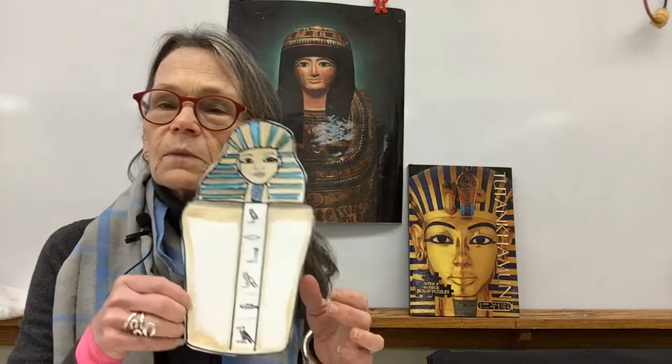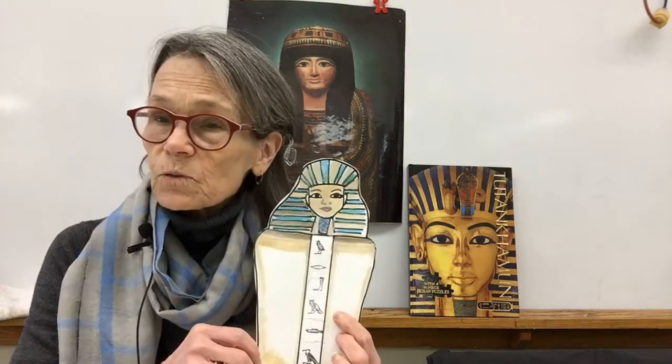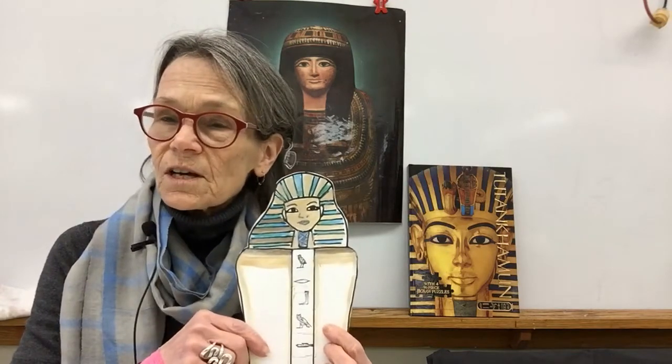When they mummified the body, what did they do with all those organs? They took them out to dry out the body, and they didn't just throw them away. They put them in something called canopic jars. Each body had four canopic jars to hold each of the individual organs.